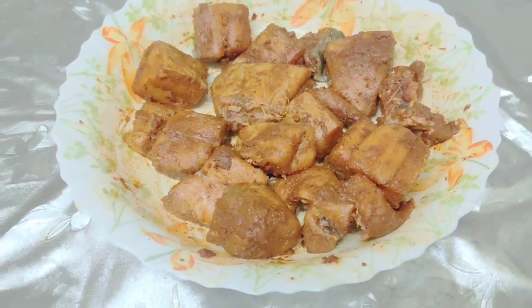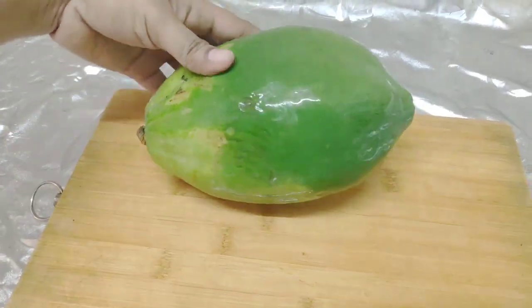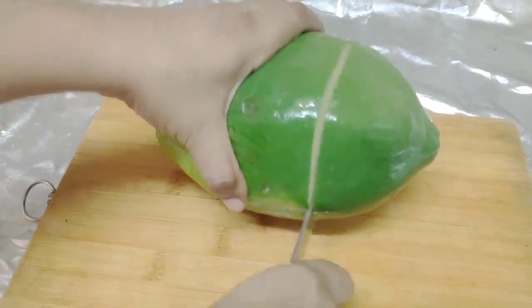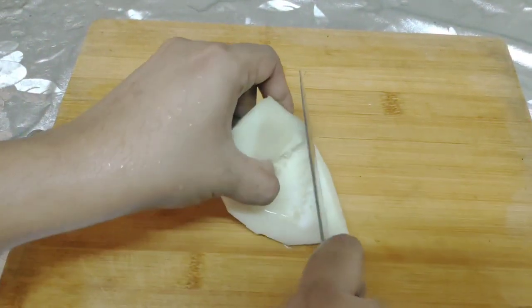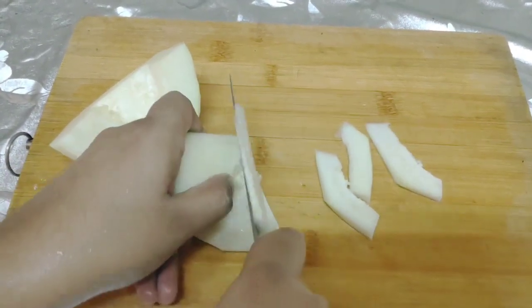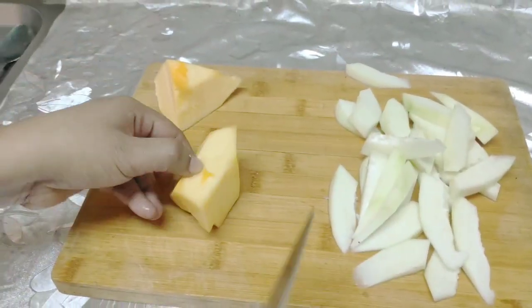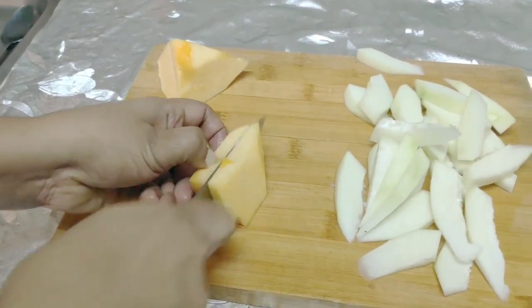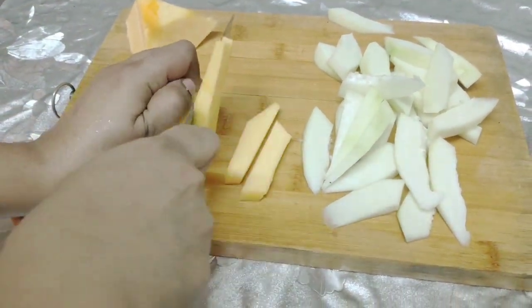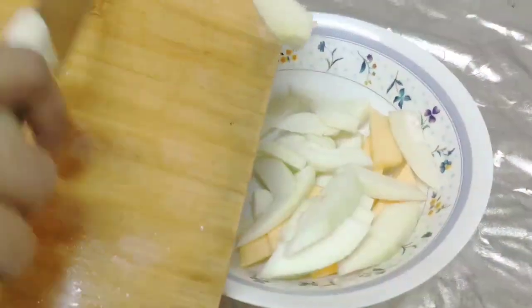We will mix it in a little bit. I will mix it with papaya and mix them together. Then I will mix the vegetables and mix it with the papaya.